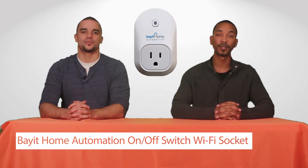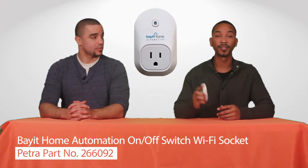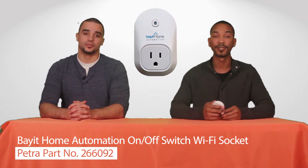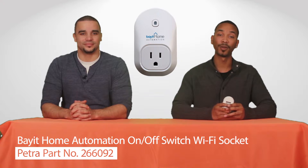For those folks who are looking for a way just to control an outlet or two, we'd like to showcase the on-off switch Wi-Fi socket from Viatt Home Automations. Petra part number 266092. It's a feature item on our Petra website.